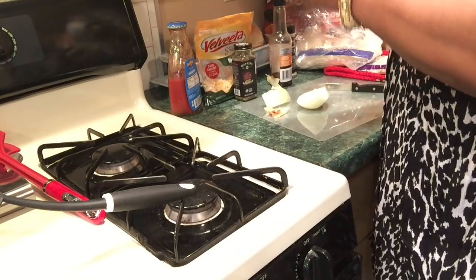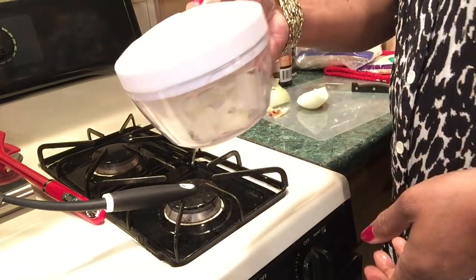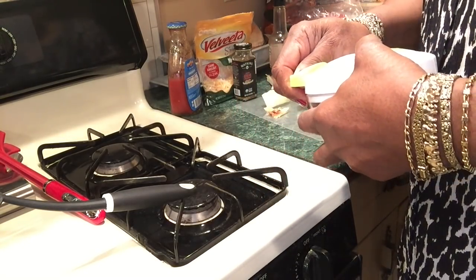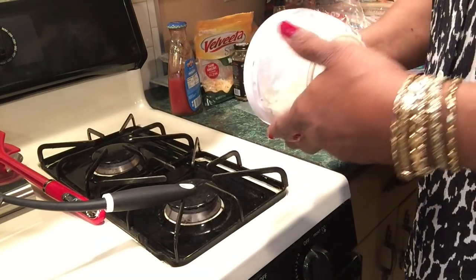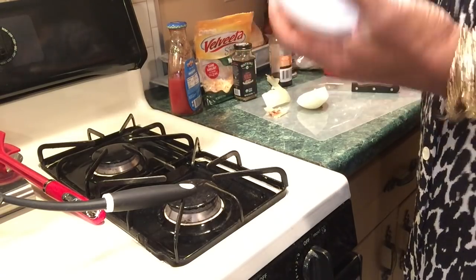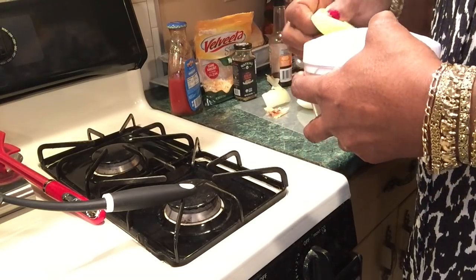I'm going to buy some bell peppers and dehydrate them so I always have some on hand. This is my pulling chop — I got this one from Aldi and it was really really cheap. They do have them on Amazon and I've seen them at stores like Ross.